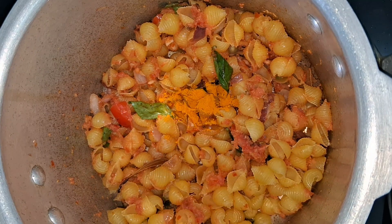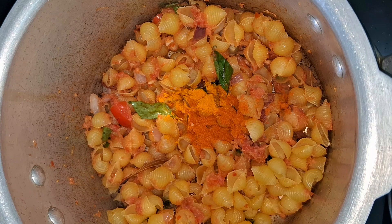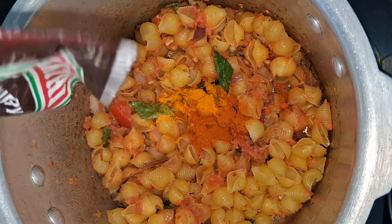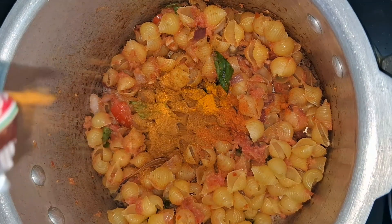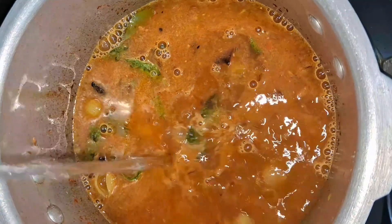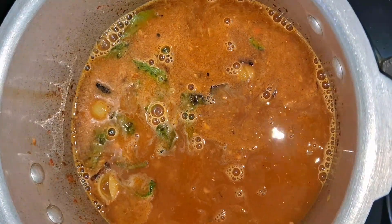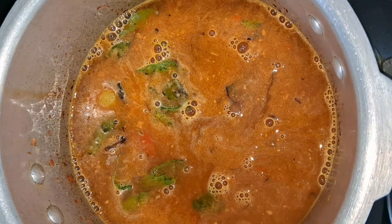Put the powder masala in the pan. Add 1 spoon of manjala, then 2 spoons of manjala. That means the pasta cooks on medium heat.